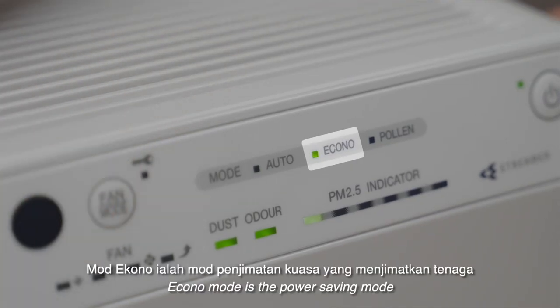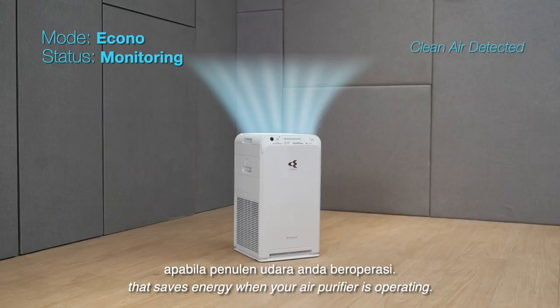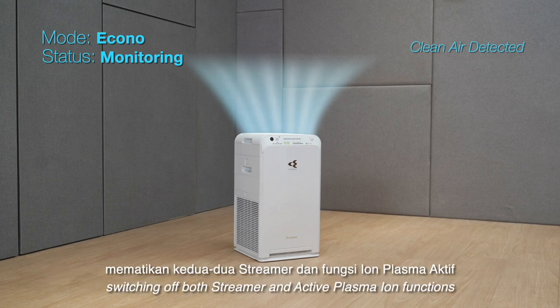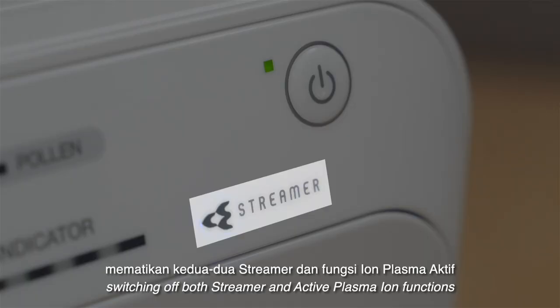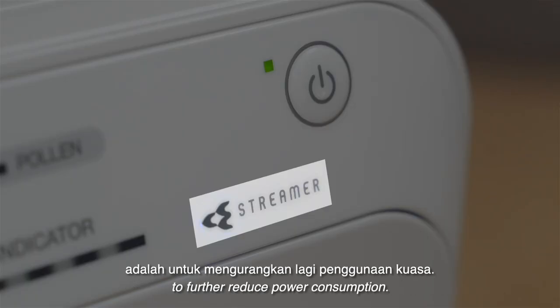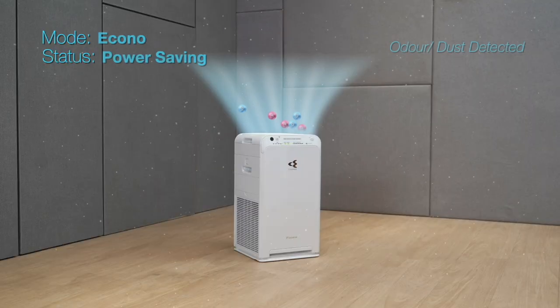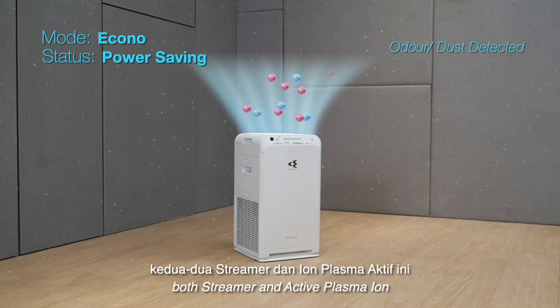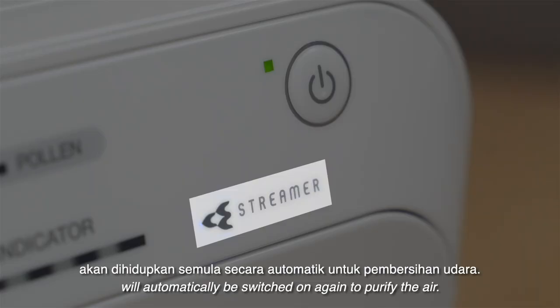Econo mode is the power saving mode that saves energy when your air purifier is operating. It has a monitoring feature that activates when clean air is detected, switching off both streamer and active plasma ion functions to further reduce power consumption. When dust or odors are detected, both streamer and active plasma ion will automatically be switched on again to purify the air.